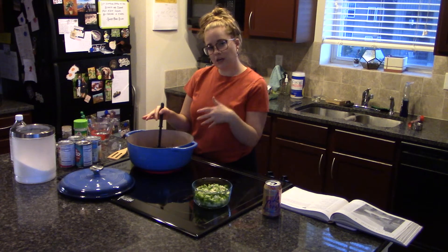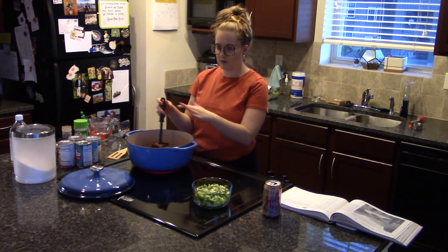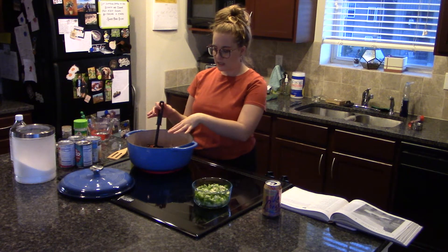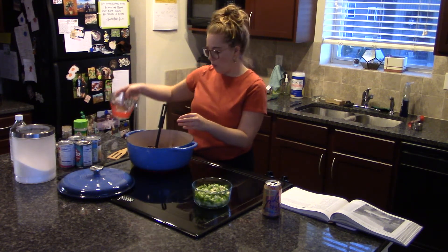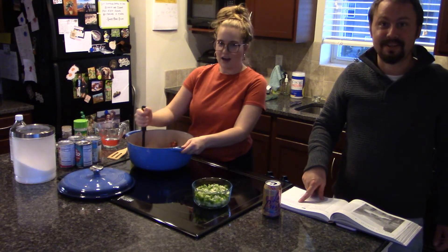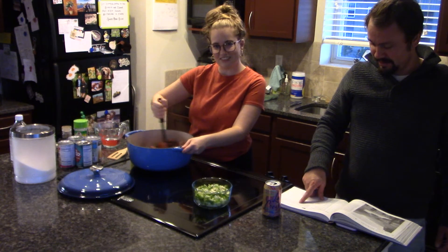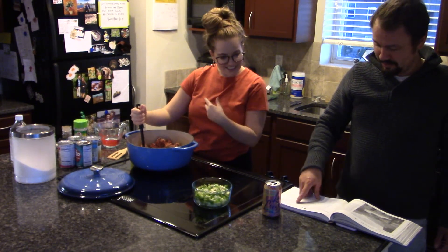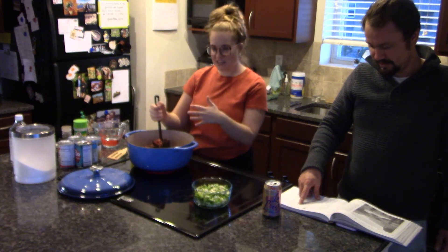I've put both my ground beef and pork sausage in and I'm mashing it up to break it apart. We want it to get a little brown and then we're going to add one cup of water — three cups total. One cup initially and we'll add more water later.